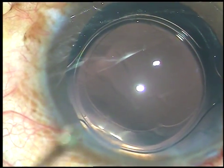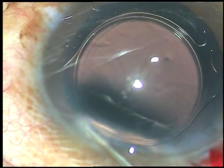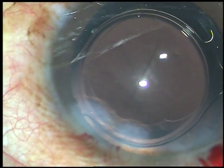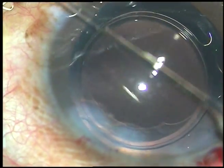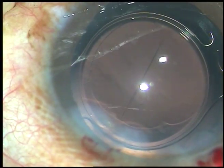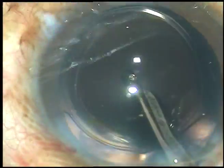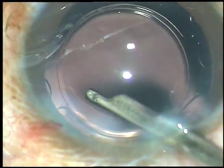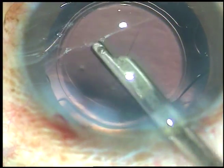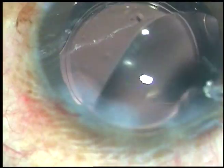The lens is nicely set. A little bit of moxifloxacin is injected. The side ports are hydrated. This is the final lavage of the anterior chamber. This final lavage will remove the viscoelastic substance from the corneal endothelium. Gentle fluid wave will be directed towards the corneal endothelium and it removes the visco from the corneal endothelium. The wound is formed and the case is concluded.